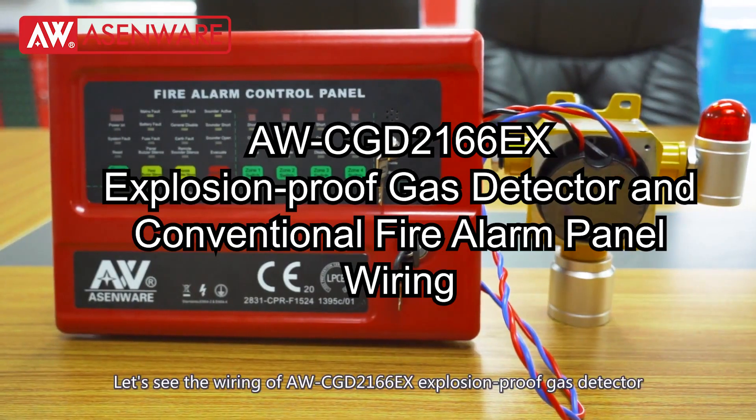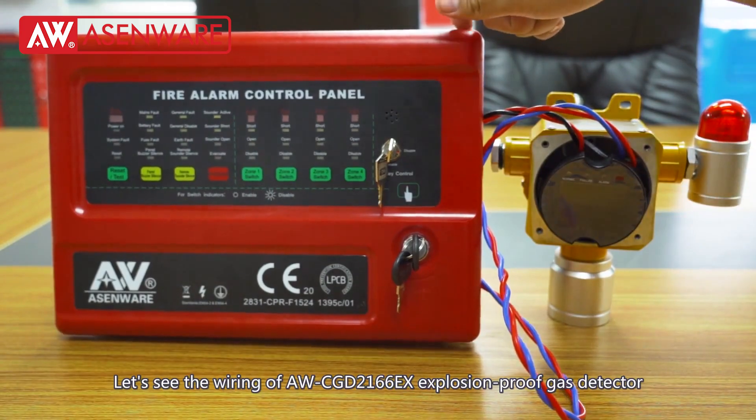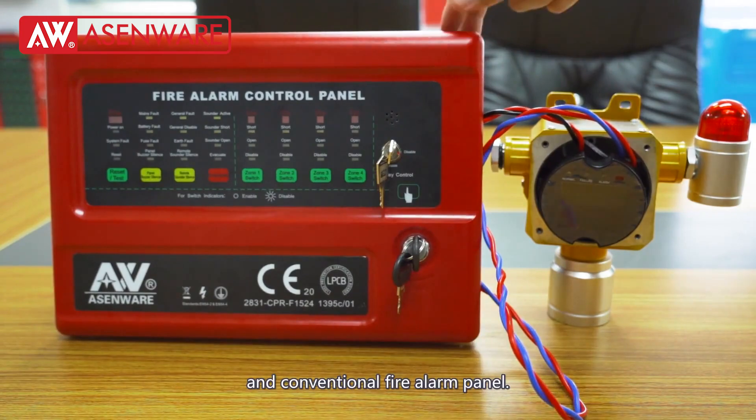Let's see the wiring of AWC-GD2166EX explosion-proof gas detector and conventional fire alarm panel.